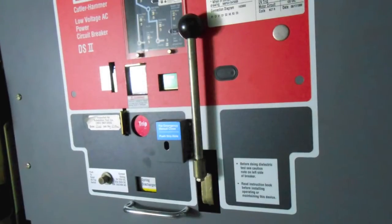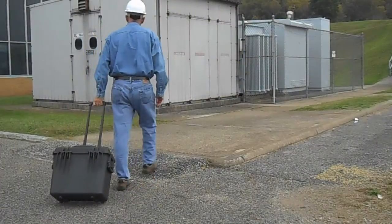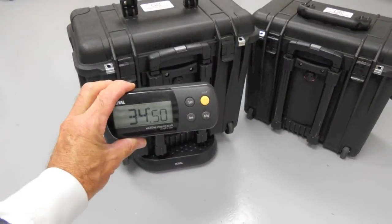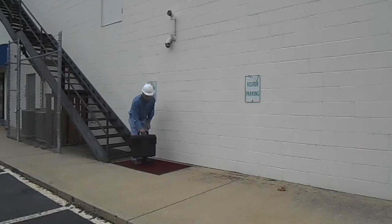The DSR-1 is a compact, highly portable unit. The heavy-duty carrying case is equipped with a collapsible handle and rugged wheels. Weighing less than 35 pounds, the DSR-1 is highly portable and can safely be carried up or down stairs.